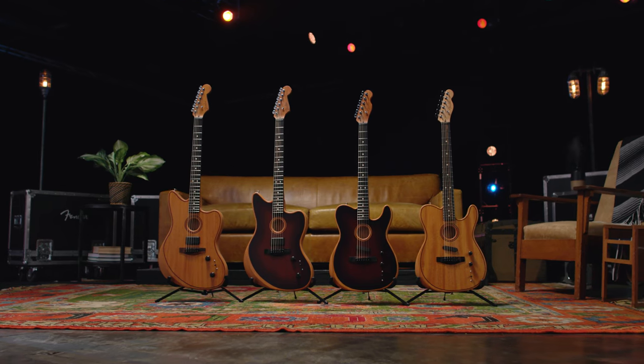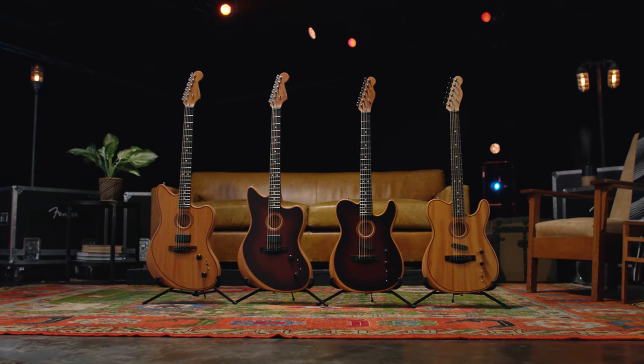For more info, you can check out the entire line of Acoustasonic instruments on Fender.com and stay tuned for more videos. Thanks!